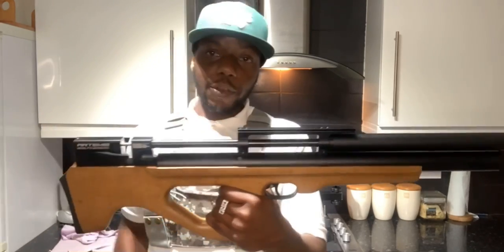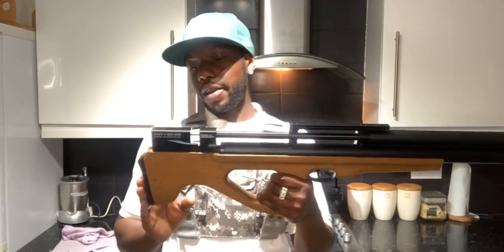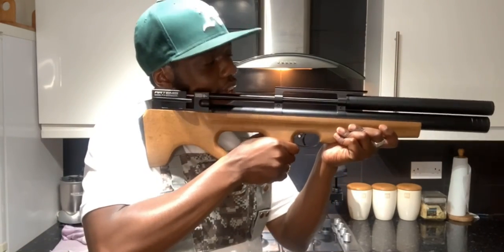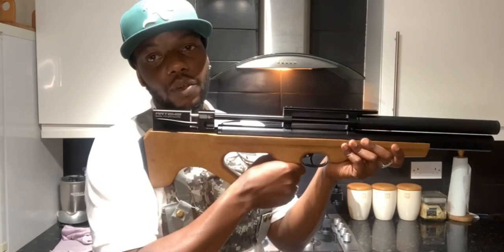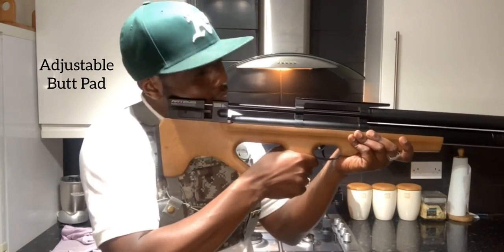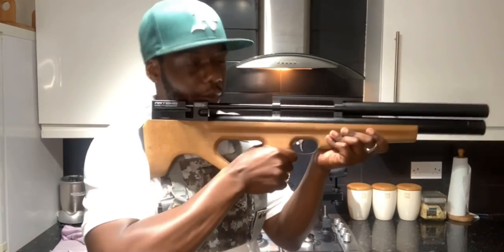Let me talk about the things I don't like about this rifle. Two main things. First thing: the cheek piece is here and the recoil pad is here - it's not comfy at all. I need my face further forward but it's on edges. I've ordered something that will extend it a bit forward, which will be way more comfy. It's a bit short - they should have made it longer.